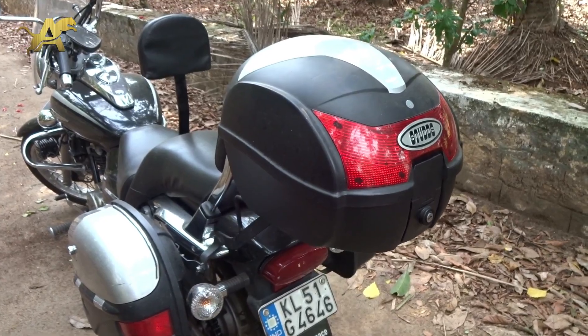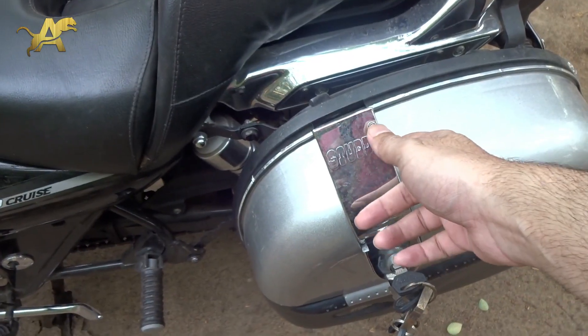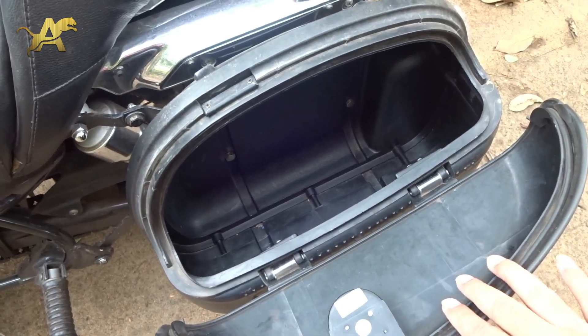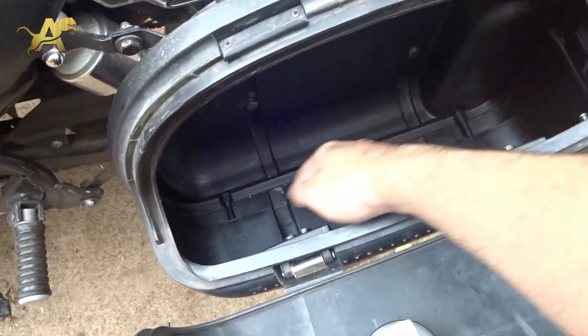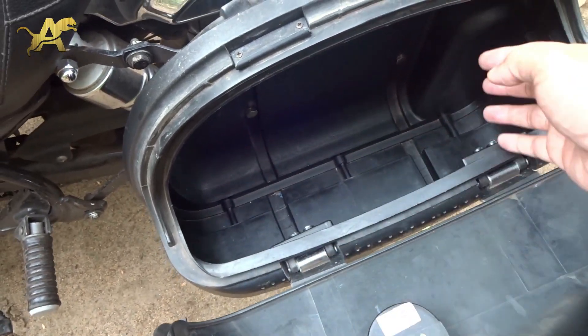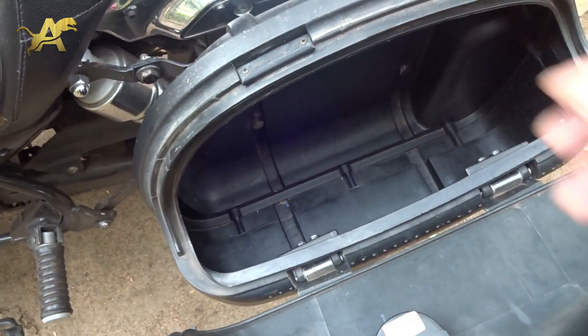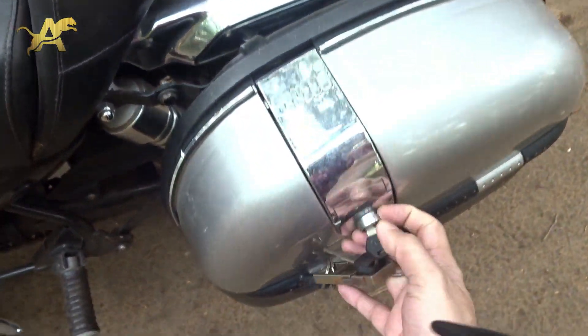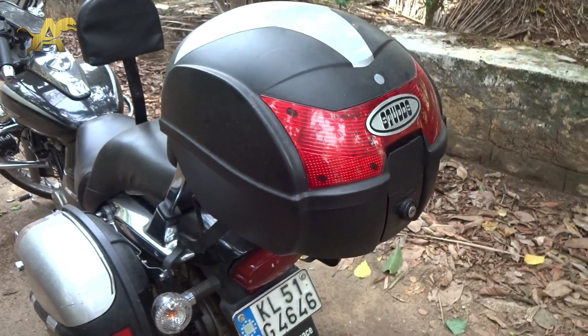Rather than having panniers, it will be more convenient to have a top box on your bike. The problem with side boxes is that you have to always open them to your side, and everything put underneath is very difficult to access because you have to remove all the materials on top before you can reach the bottom. It's not as convenient as a top box.